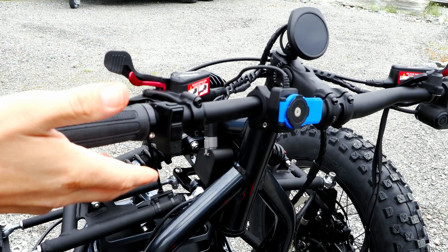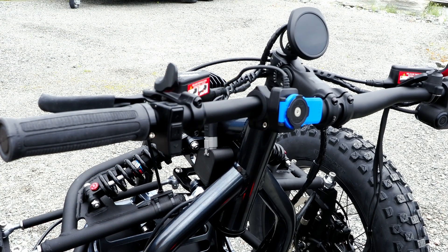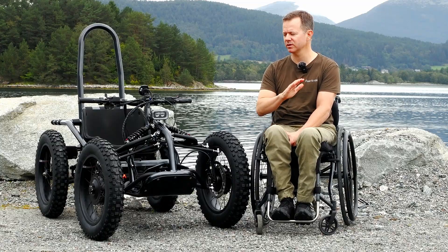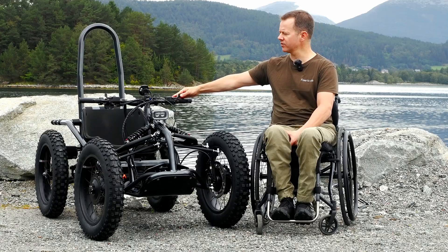If you're standing on a hill or a slope and you want to talk to someone, for example, you can just activate the hand brakes on both sides and the ExoQuad will remain still, so you don't have to sit and hold the brakes like you did with the earlier version.